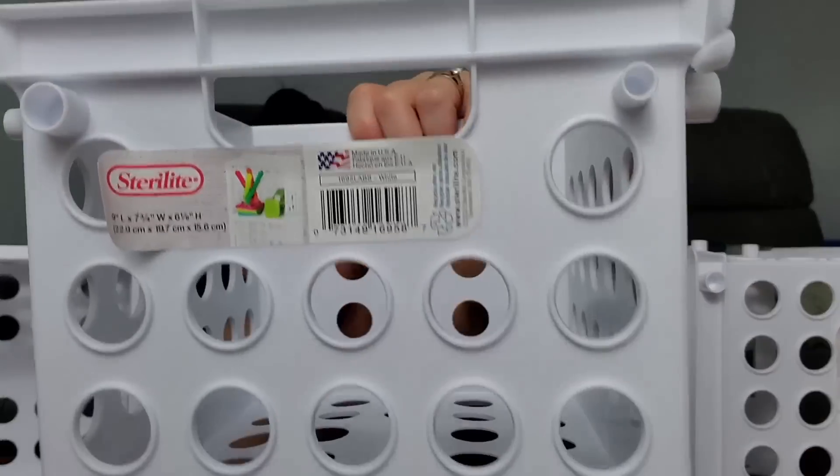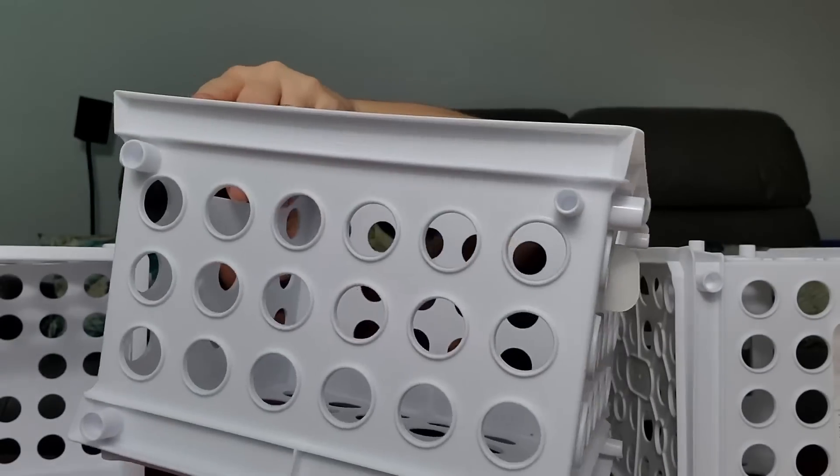I don't know if you remember, but last time when I went to my mom's house and did the Dollar Tree haul I got these right here — I told you I had six of them and was going to make something to hang on my wall, which I did. Now I kind of wanted more. I bought three more when I found them at my Dollar Tree; they're really hard to come by. They're Sterilite and they connect together.